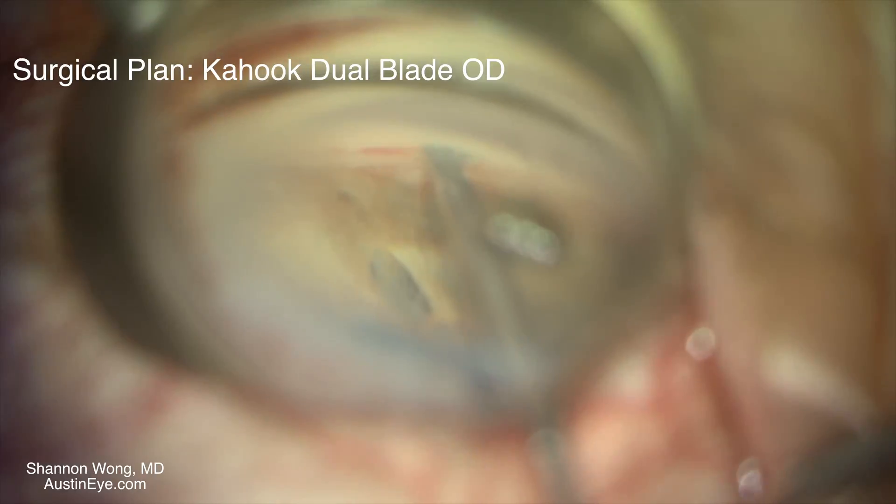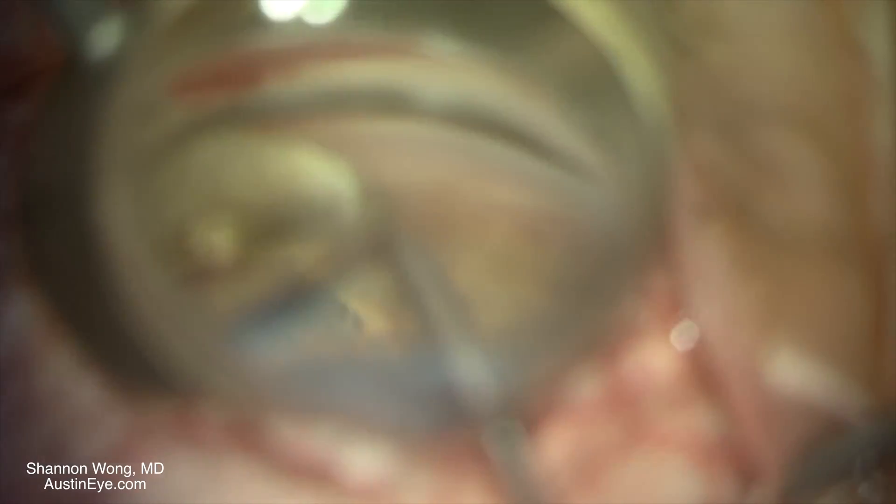We use it over about 75 to 90 degrees of the pigmented trabecular meshwork — essentially as much of the meshwork as we can see through our gonial mirror.